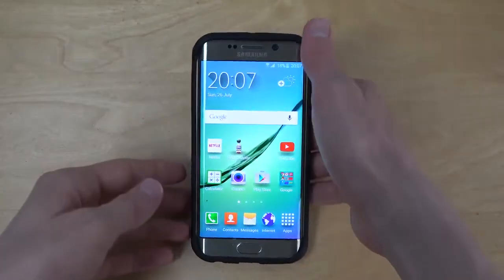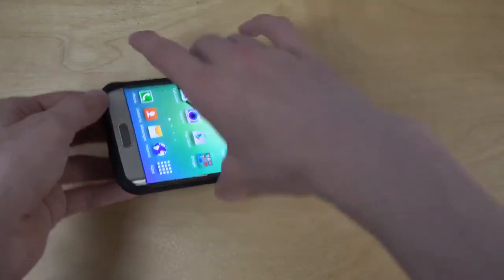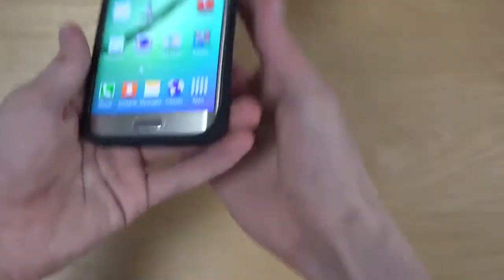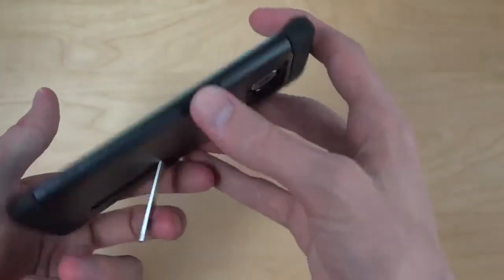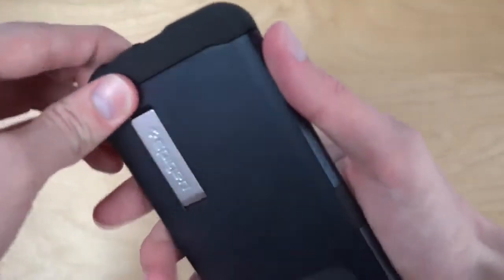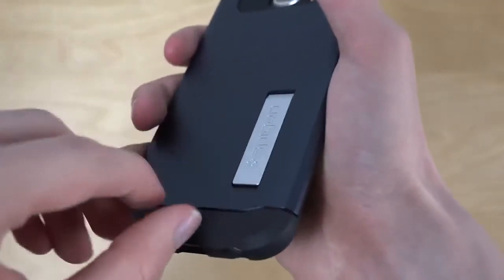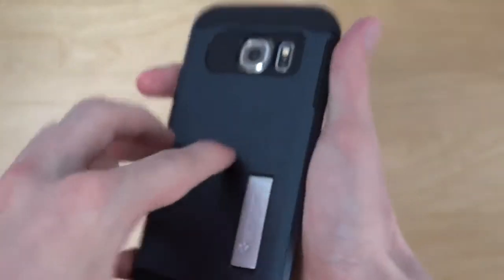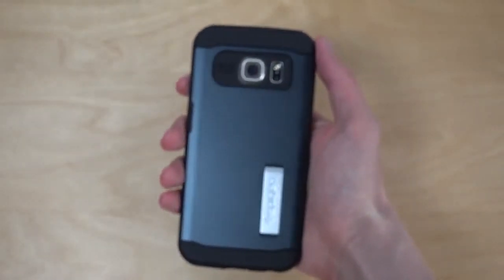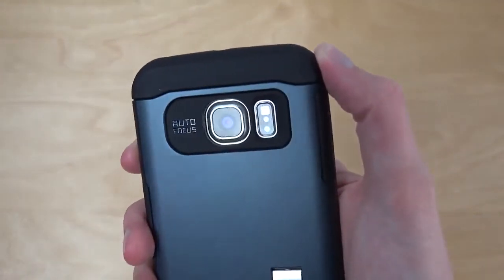It would be kind of nice if you could use it in portrait orientation as well, but it's not going to stand up that way. As for snapping it back into place — it can be a little slippery with this back, but you push it in and there's a little click, so it's probably not going to break on the first day. Up here you can see all the cutouts, and the focus text. Nice cutouts overall.